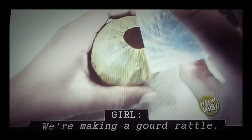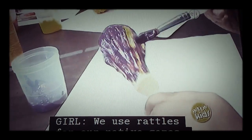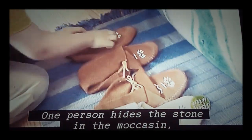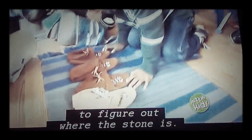We're making a gourd rattle. We use rattles for our native games like the moccasins game. One person hides the stone in the moccasins, and the other person has to try to figure out where the stone is.